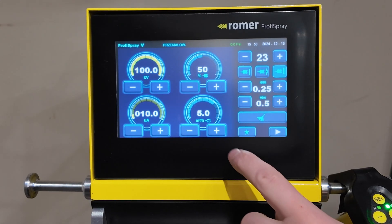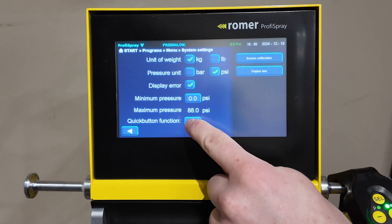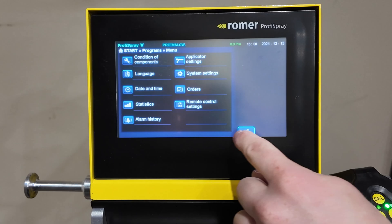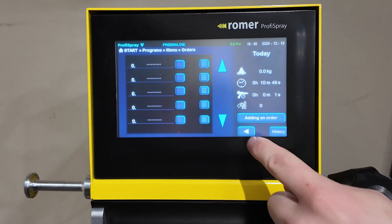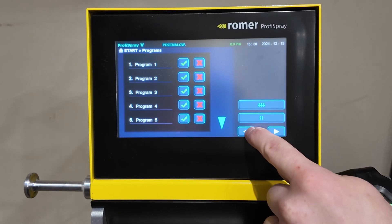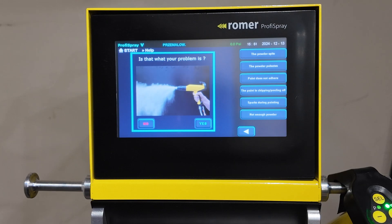The star is the quick button feature. When you hit it, it'll take you to your settings screen. If you go to your system settings, you can access and control which function it does. You can set it to orders and it'll take you to your order options, or you can set it to tutorial hints, which can help guide you as far as issues you may be experiencing with your powder coating gun.